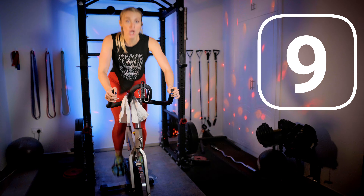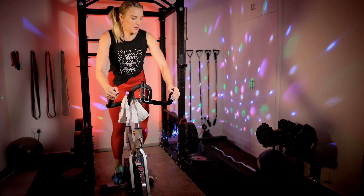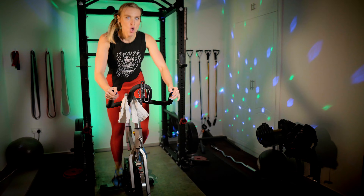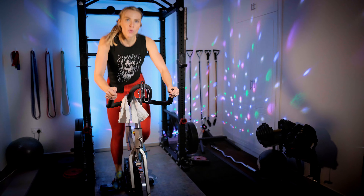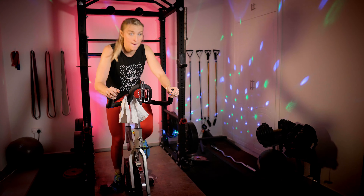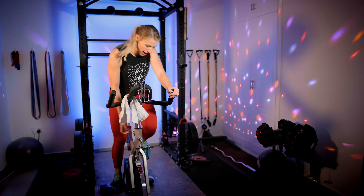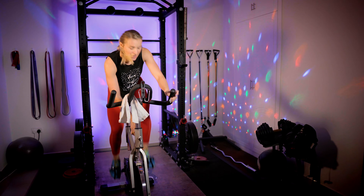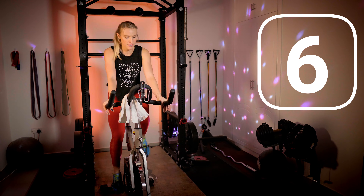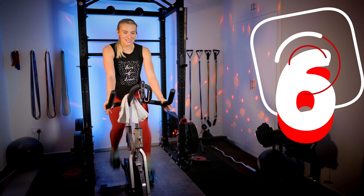Resistance up to eight — heavy. Right around 45 RPM. We're going to take it straight out to third. Climbing here — this is heavy. Reach down to nine. Come on, make it heavy. Remember: 20 minutes.